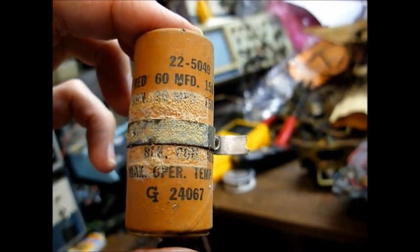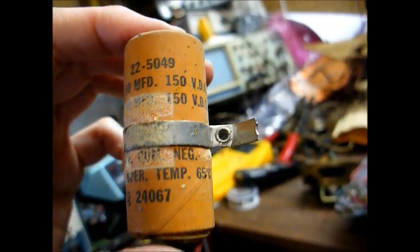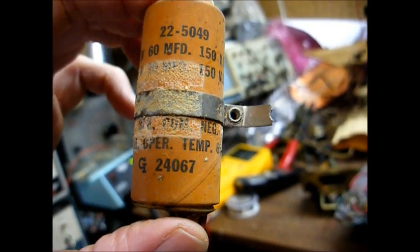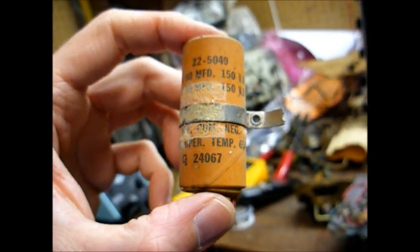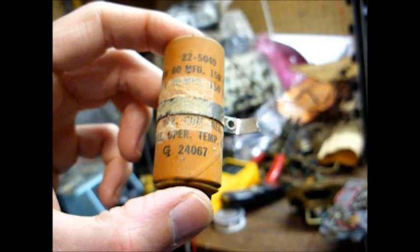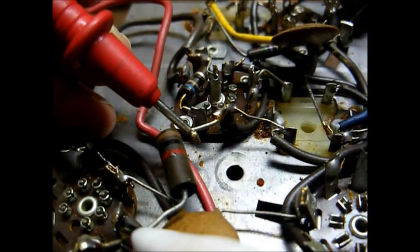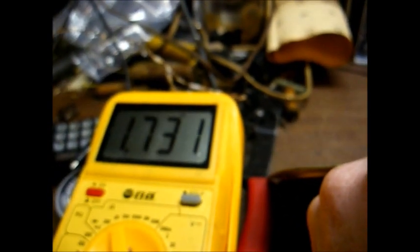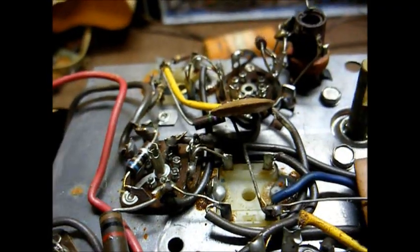Red is 60 microfarad, 150 volt. Green is 20 microfarad, 150 volt. And it appears this is date-coded the 240th day of '67. So this radio was likely made late '67, early '68, for the '68 model year. This resistor in the power supply is brown, black, red — which equals 1,000 ohms — but we're reading 1.7k ohms, so I think it might be a good idea to go ahead and replace this resistor while we're in here.